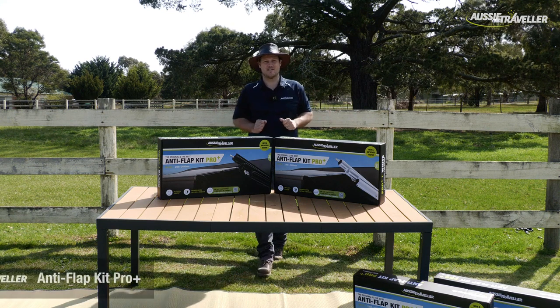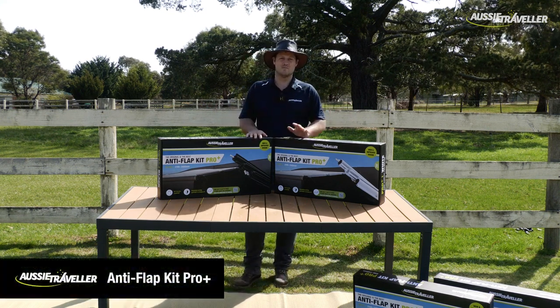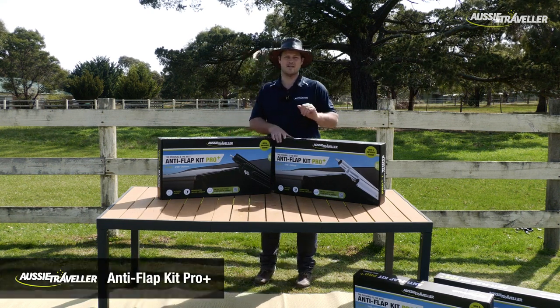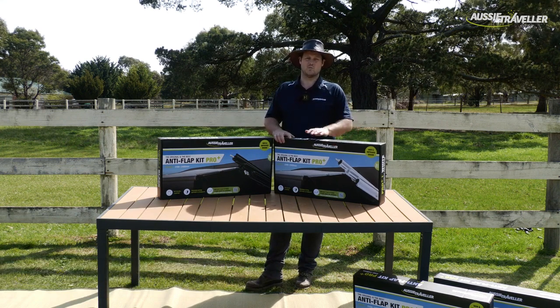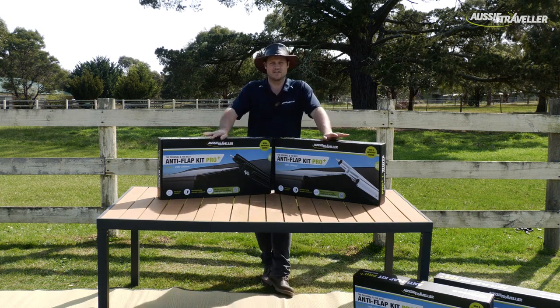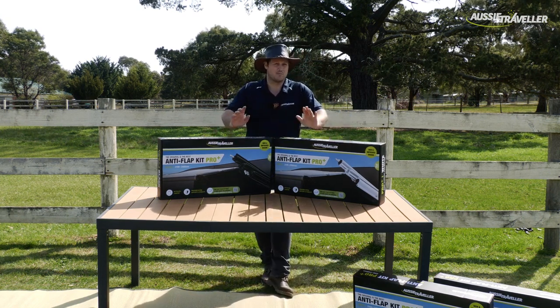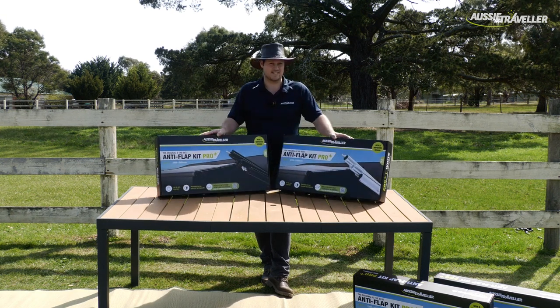Hey guys, it's James from Aussie Traveller. We've been a caravan industry leader for over 35 years now. We sell doors and windows, washing machines, and a huge range of caravan-related accessories. What we're probably most famous for though is our caravan awnings and the anti-flap kit.